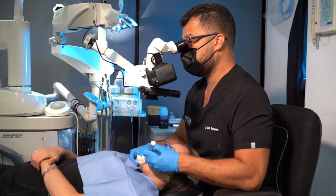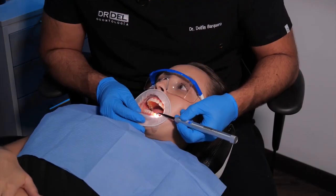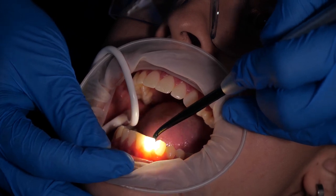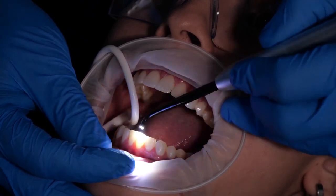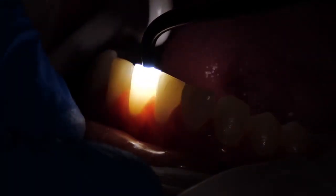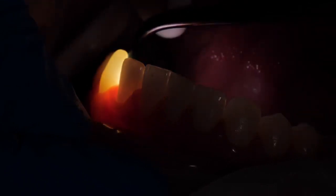Sometimes x-rays are not enough and we need to use a device that is going to tell us with light if there are fractures. It's very easy to use. It's very easy to see those fractures when this powerful light goes through the tooth. So for my patients and for me, this is a must-have tool.